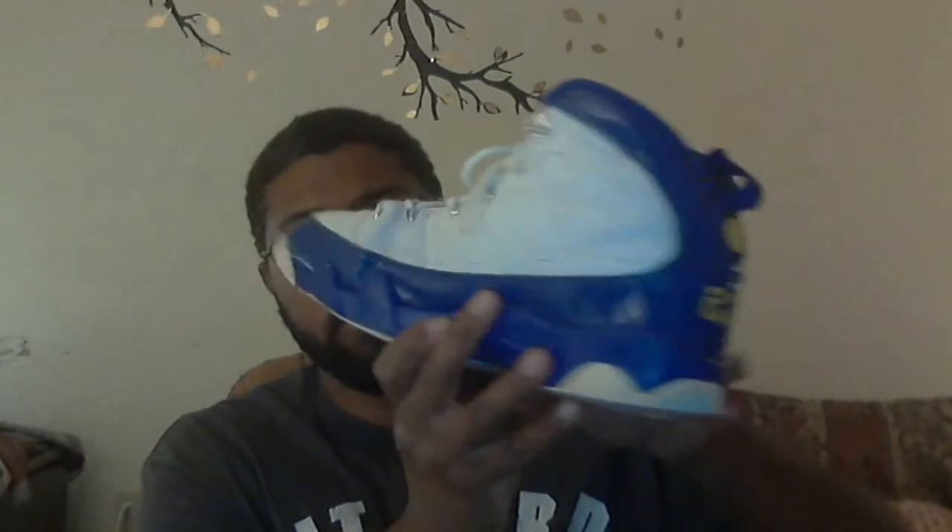Let me check the other one out. Same thing, although the patent leather on this one is a little bit cleaner. It might go back over to this toe box. No toe separation. Clean — this white leather upper, it's just wow.